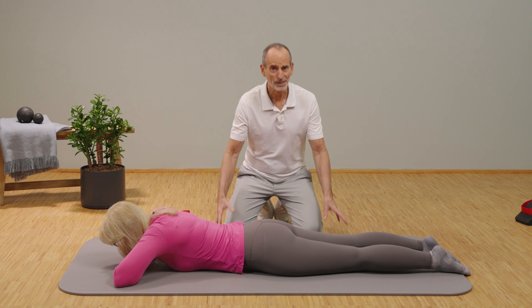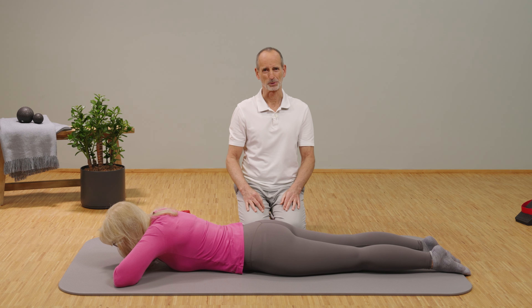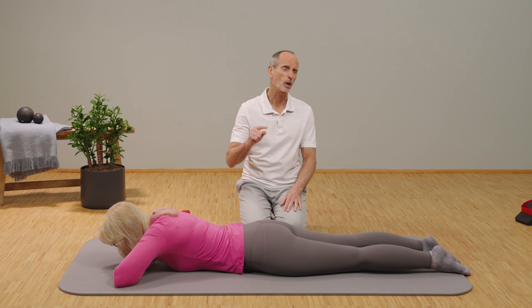If you are now able to sit on your heels, you could follow up with this next exercise. It's a bit more challenging, because now you have one more muscle in the stretch.